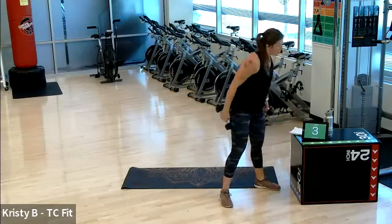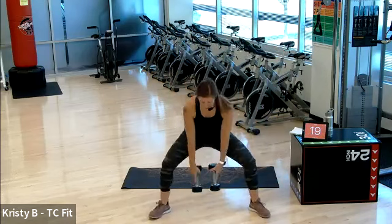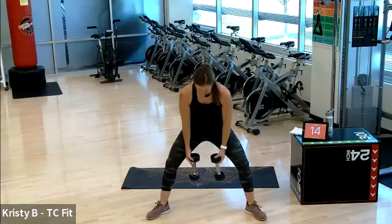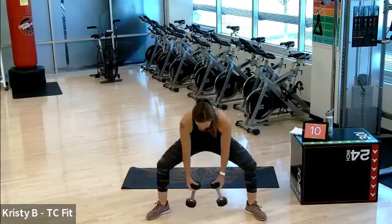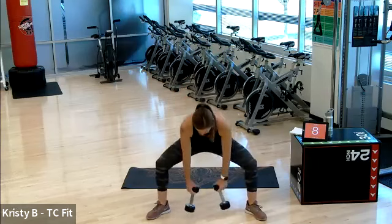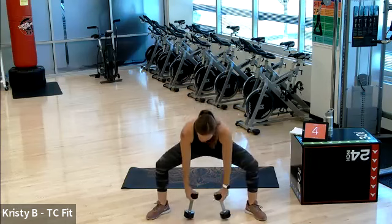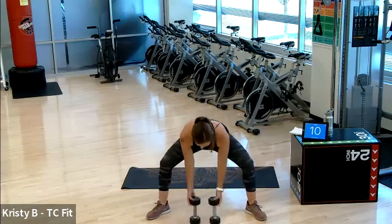We're on in five, four. Remember, sumo squat. Three, two — sumo squat, go ahead. 20 seconds. Now, 20 seconds is not a long time, sometimes it feels like it. But 10 seconds also isn't either. So we're gonna push for the 20 and rest maximally for that 10 seconds. Three, two, one. 10-second rest.